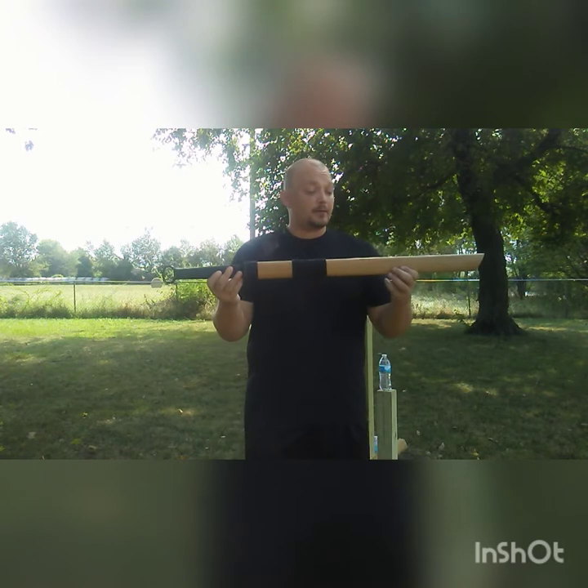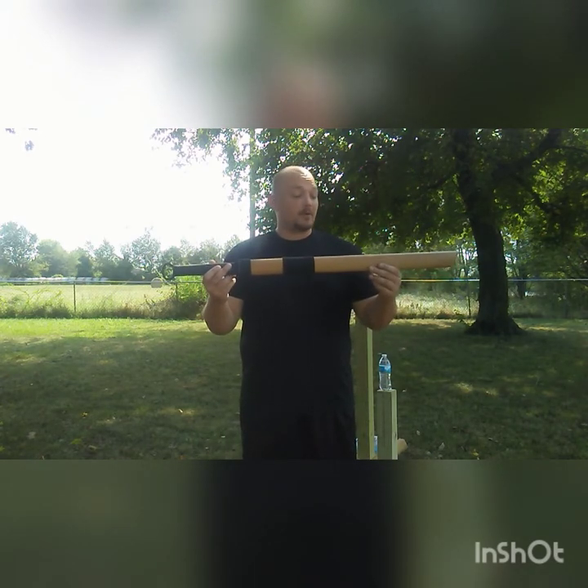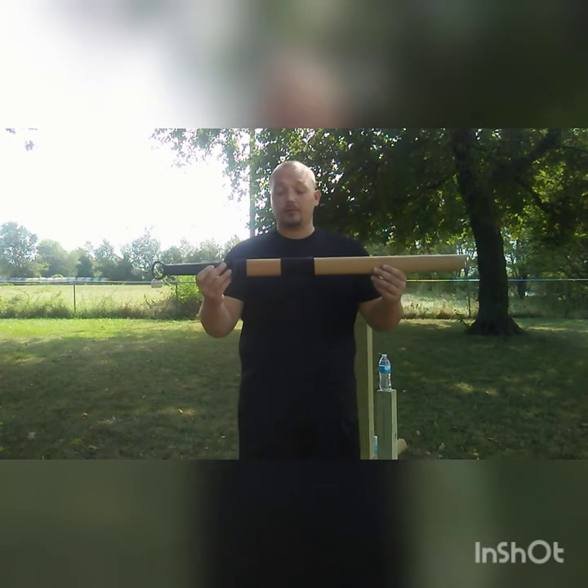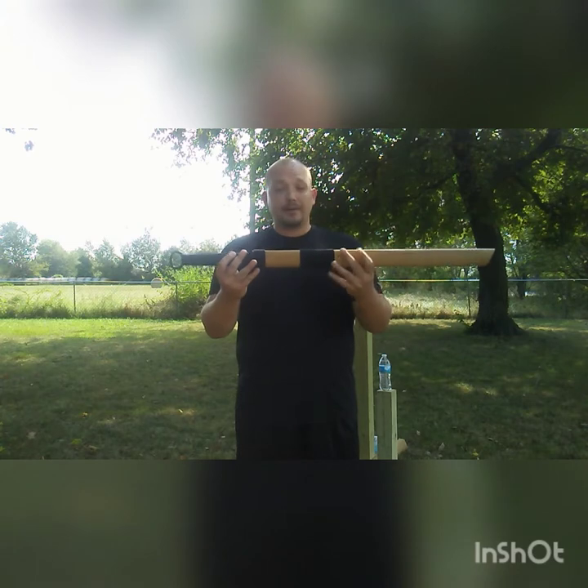A lot of people have already talked about the history of this sword. A really good video on it is done by my friend and colleague Keith Seeley, the Scholar General — I'll put his link down in the description. So I'm just going to get right into what I observe of the sword itself.